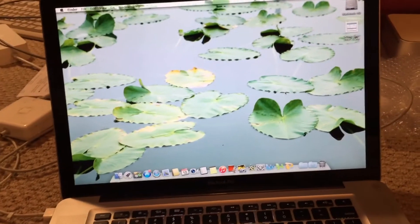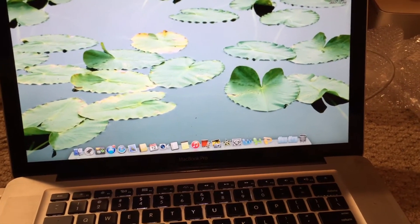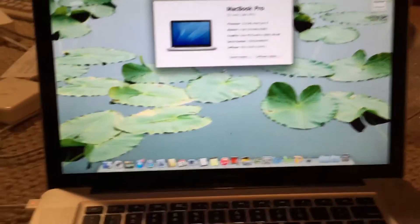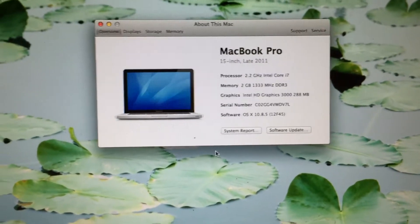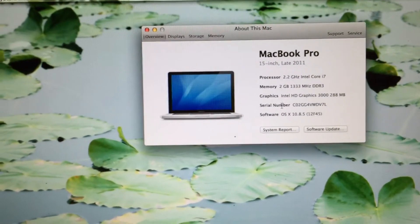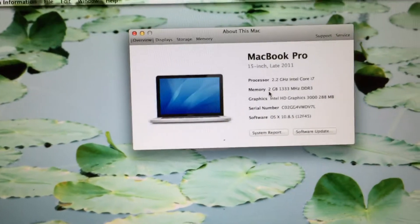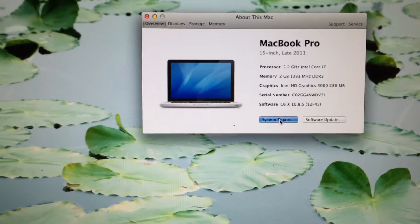Alright, so as you can see here, the machine has just finished booting. Let's go ahead into About This Mac and into more info. So you can see that, as I mentioned, this is a 15-inch late 2011 model. It has a 2.2 gigahertz quad-core Intel Core i7 CPU. I only have two gigs of RAM installed at the moment because that's all I could really find, but I will upgrade this once I get everything set up on this machine. As you can see, it's currently using the Intel HD Graphics 3000 video card.